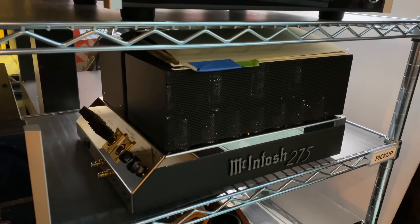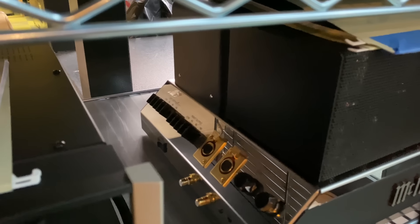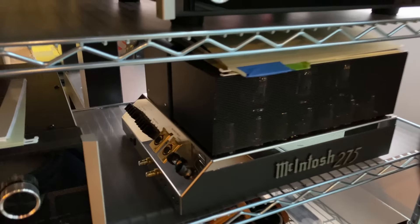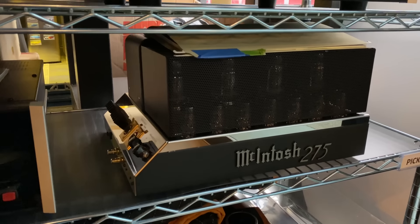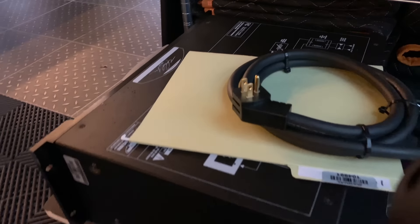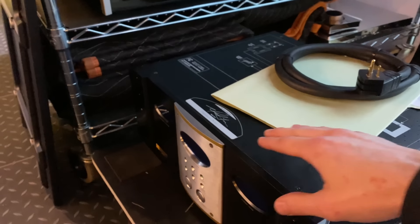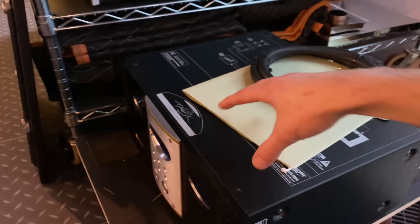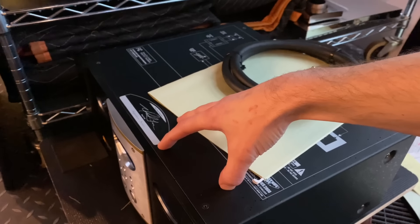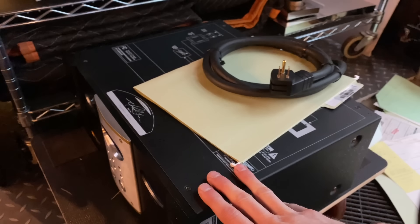Speaking of Mac, we have another very cool product here. I believe this is the Mark IV — an MC275 with inline terminal blocks instead of binding posts and balanced inputs, so this is one of the transitional MC275s. All the MC275s are excellent. We also have a Monster AVS2000 power conditioner. Its main function is to keep the mains voltage stable — there's actually a motorized variac inside. As the power at your outlet fluctuates in voltage, it will spin a variac motor to keep power constant, which is really the correct way to do it in a high-current situation. This would be great for managing power for high-current power amplifiers.